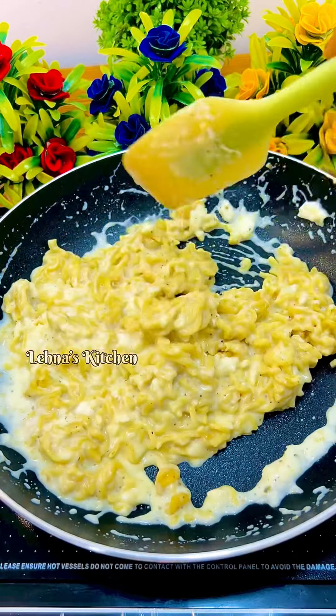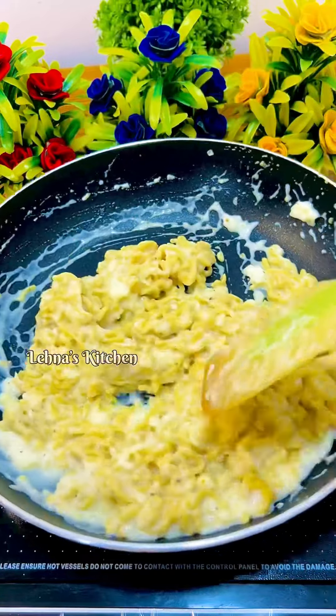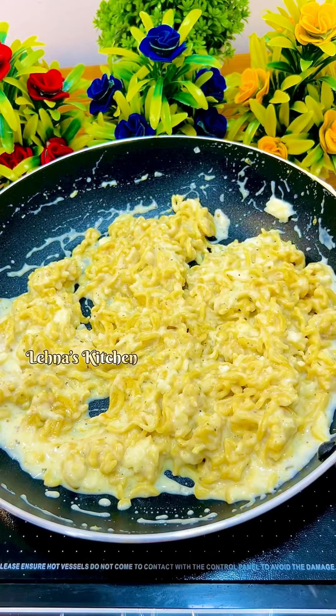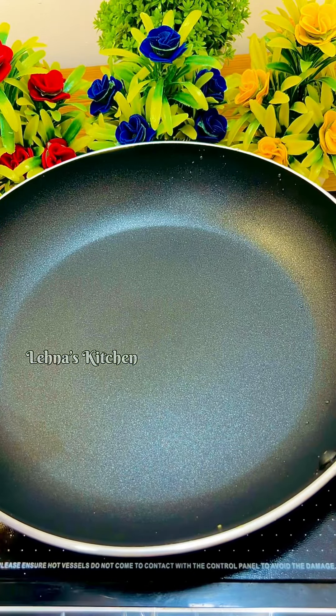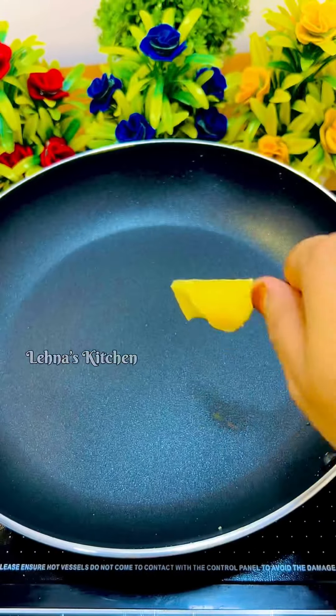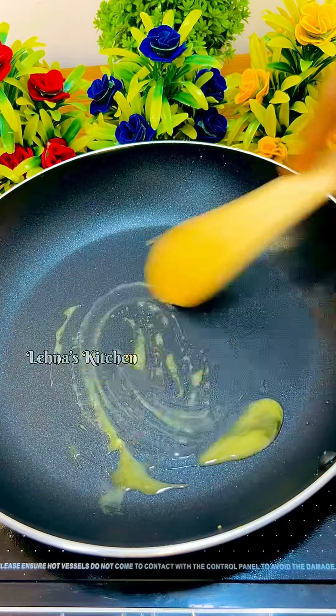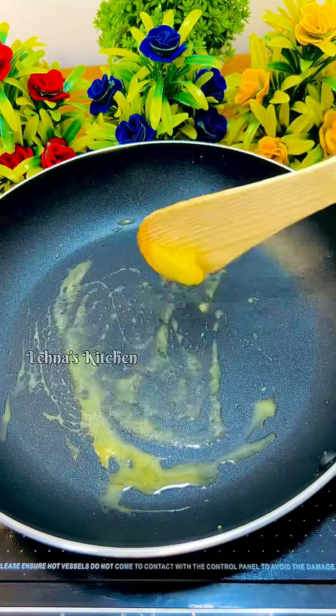It is a good taste. We will cook a hot sauce with a white sauce. I am going to cook a hot sauce. I am going to cook a hot sauce in this pan. Lay the hot sauce in the bowl.